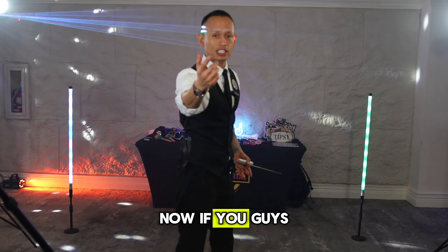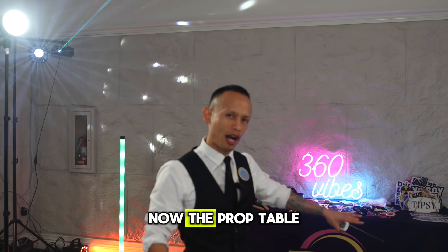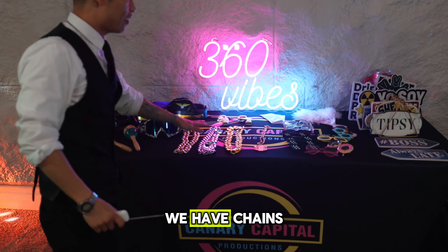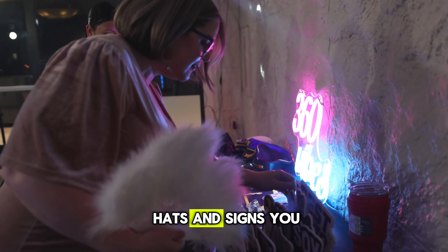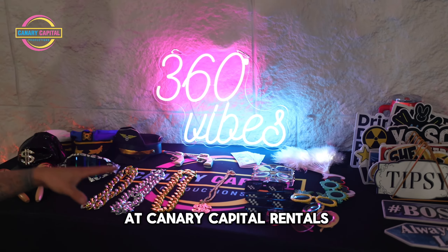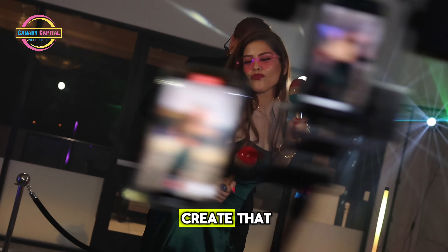Follow me this way — as you can see, we have a prop table. The prop table is a whole lot of fun. We have chains, glasses, wearables, hats, and signs you can hold up. This is exactly what you can expect if you book with us at Canary Capital Rentals. We also like to bring extra lights to create that atmosphere effect.